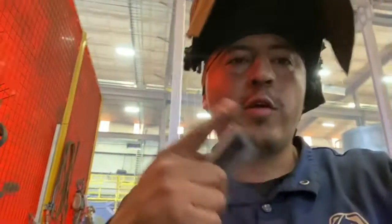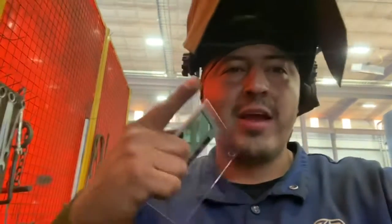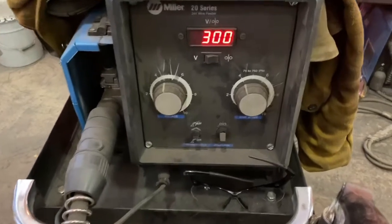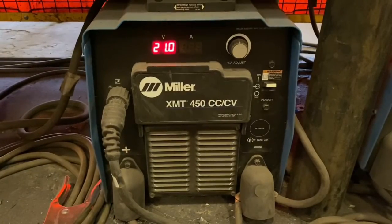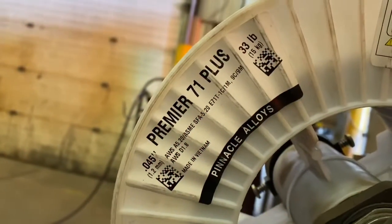Welcome back to another episode of Pointy Broke. I'm going to be showing you guys how to run flux core dual shield vertical uphill. Don't forget to like, smash, and subscribe, leave a comment, tell me what you think. I'm running my machine at about 300 wire speed and 21 volts.